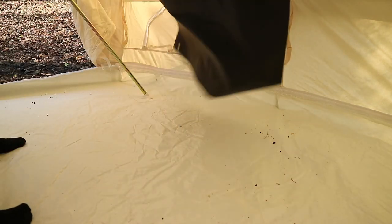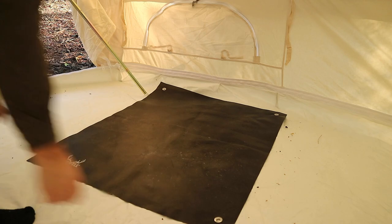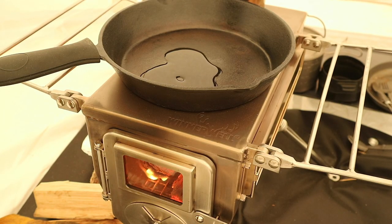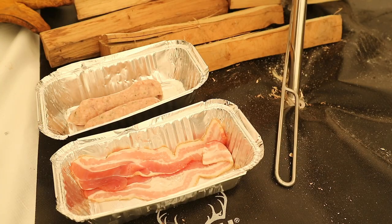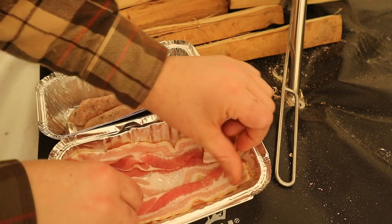The fireproof mat, made from fiberglass silicone, is an absolute must for a tent with a ground sheet. However careful you are, some embers will escape the door when managing your fire. It's also useful as you'll have extra room for all those hot mugs, pans and pots that you're going to have about.